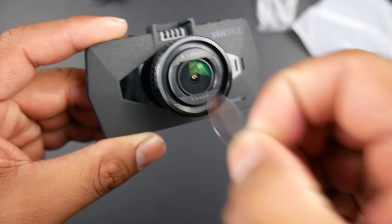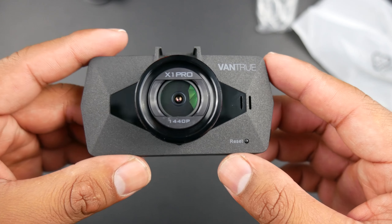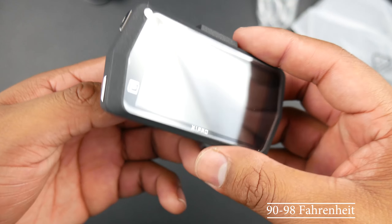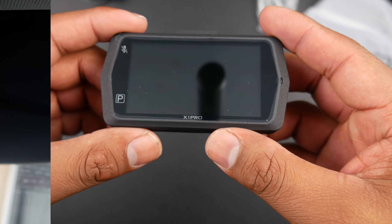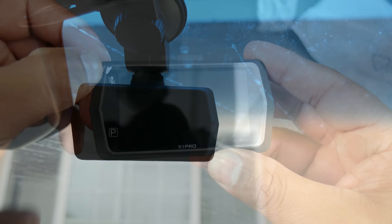The weather has been crazy — hot and raining at the same time, with very humid days. It was around 90 to 98 degrees for a few days, and when I checked on the camera it was hot but not unbearable to the touch, so it's been handling the heat well. It also helps that I placed it high up where the tint is.